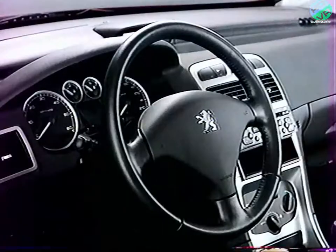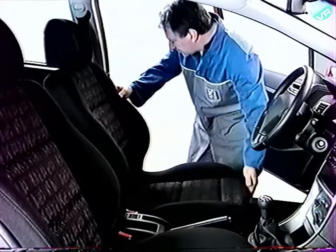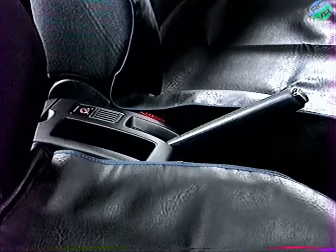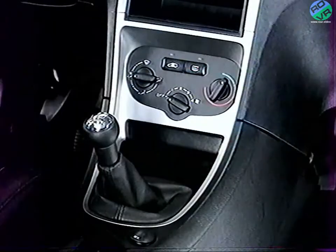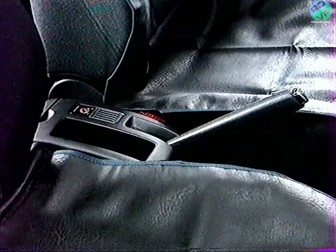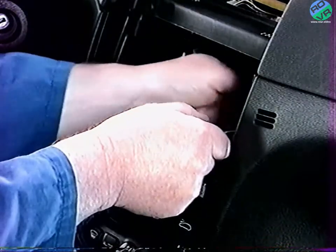Pour déposer l'ensemble de planches de bord, placez les roues avant en position ligne droite. Reculez les sièges avant au maximum et protégez-les à l'aide de housses. Débranchez la batterie. Déposez la façade centrale inférieure et le boîtier cendrier, la console centrale, la façade centrale supérieure, et selon équipement la sonde de température intérieure.